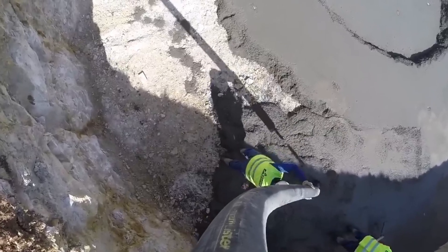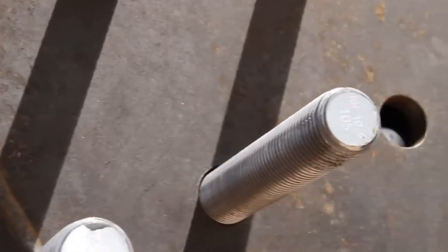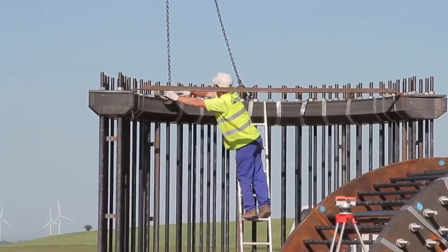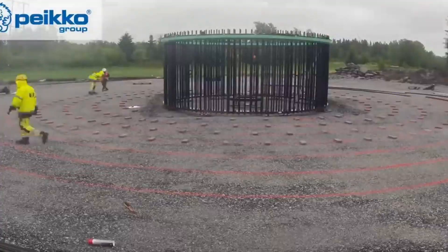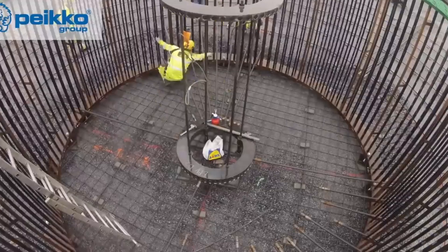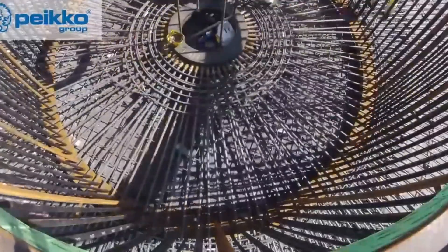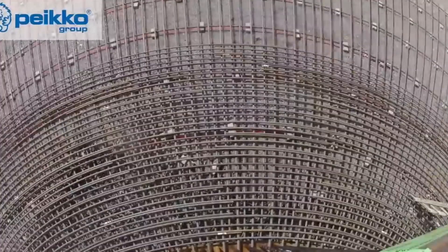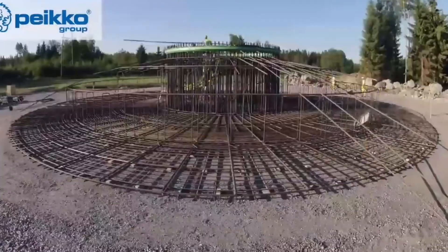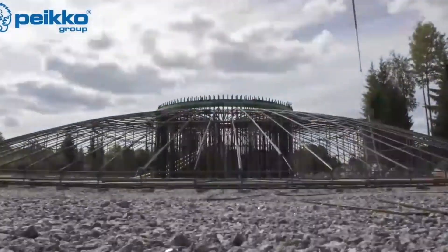Foundation. The foundation is the base of the wind turbine, which supports the weight and load of the entire structure. It must be strong and stable enough to withstand the wind forces and vibrations, and it connects the wind turbine to the electrical grid and the ground. The foundation is usually made of concrete and steel, and its shape and size depend on the soil conditions and the type of wind turbine. It can be either shallow or deep, depending on the depth of the bedrock, and either monopile or multipile, depending on the number of piles used to anchor the wind turbine.